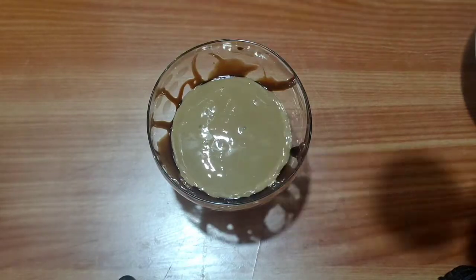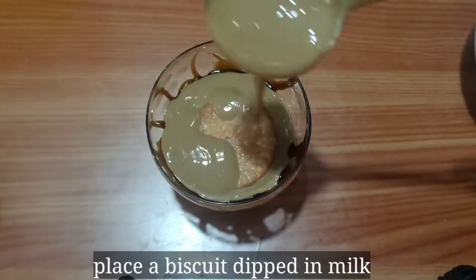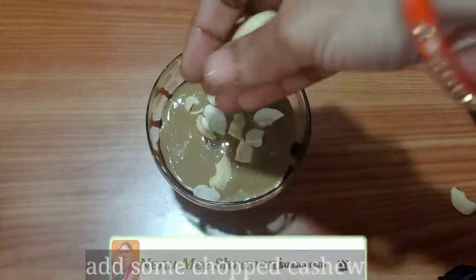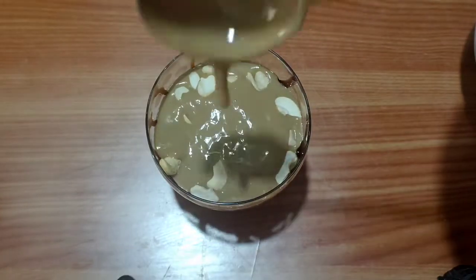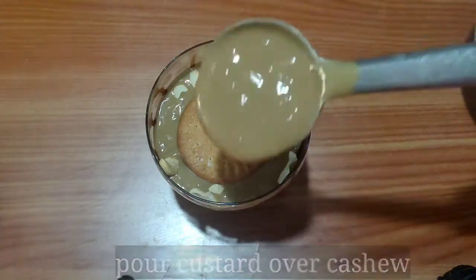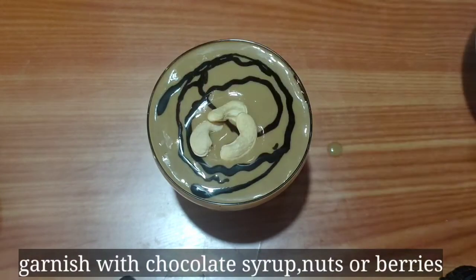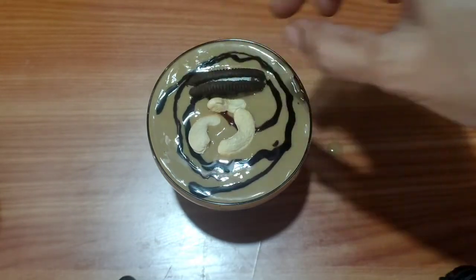Now let's assemble the custard. First, put the custard in a bowl and add biscuits. Then layer custard again. Finally, add chocolate syrup, chocolate flavor biscuits, nuts, banana, strawberry, and garnish.